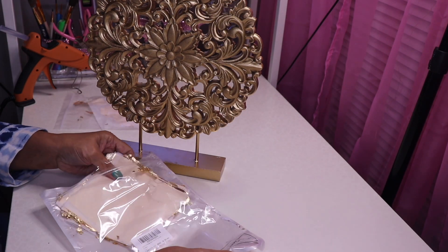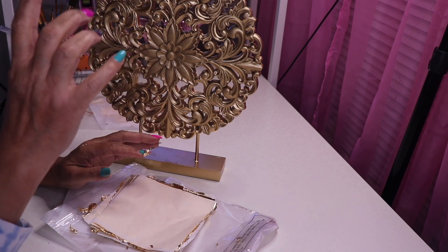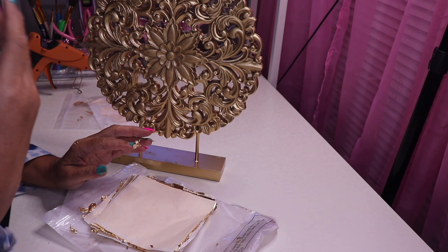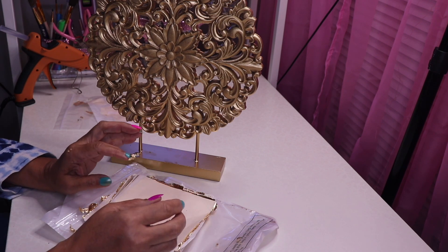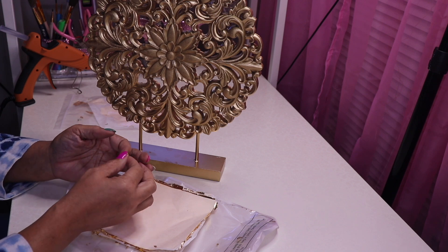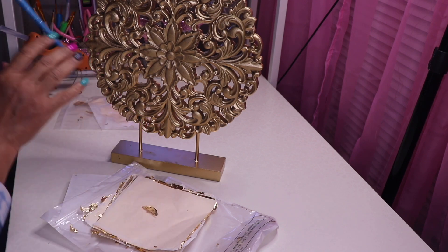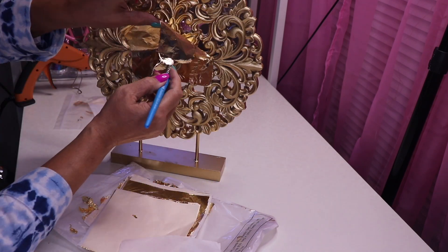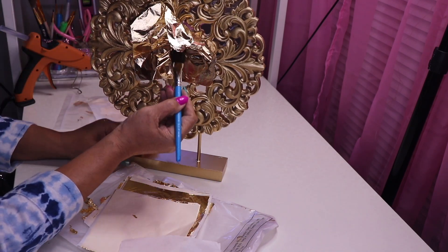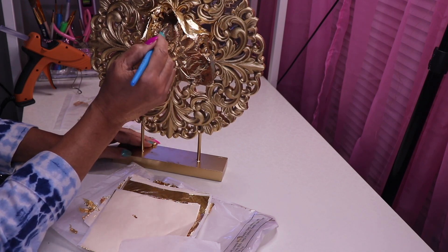Dollar Tree also has gold leaf — if you saw my last video where I used silver leaf, it comes in a container with pieces of gold leaf and silver leaf. But it's easier for me to use the sheets and since I already have them I'll use those. I have this brush and I'm just going to put it on here and brush it on — it's so easy, so simple.